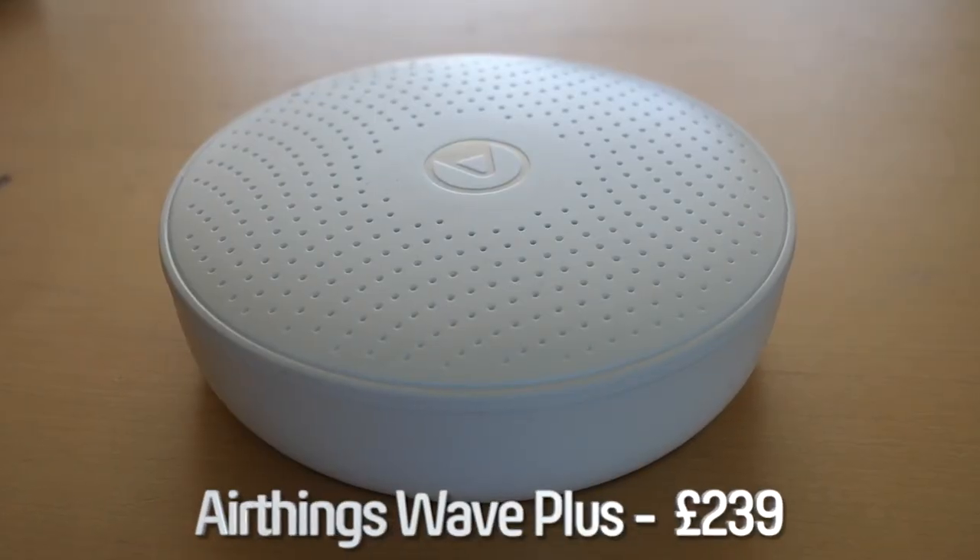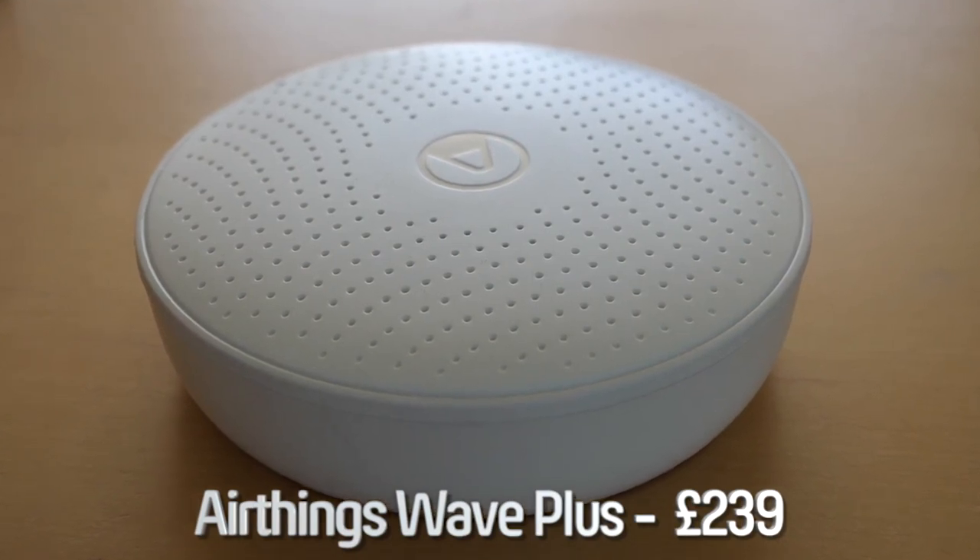Hello, today I'll be reviewing the AirThings Wave Plus, a device that continuously monitors the air quality in your home.